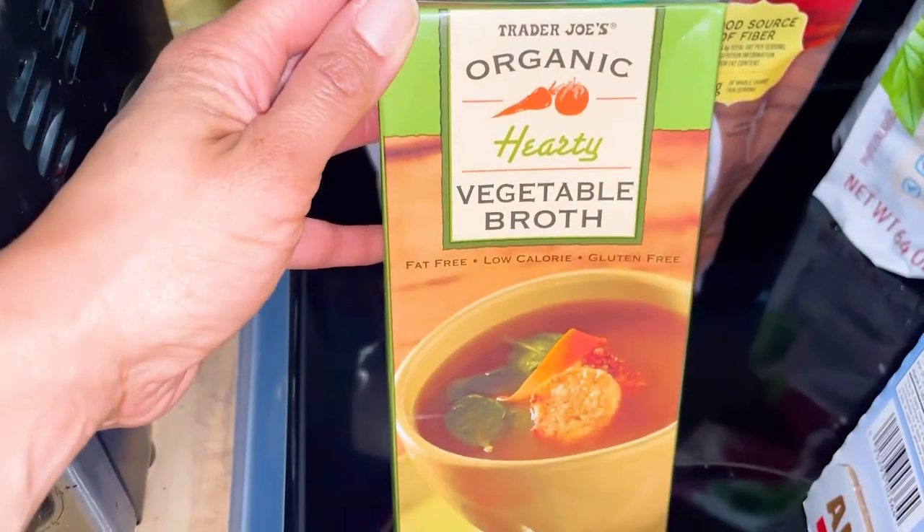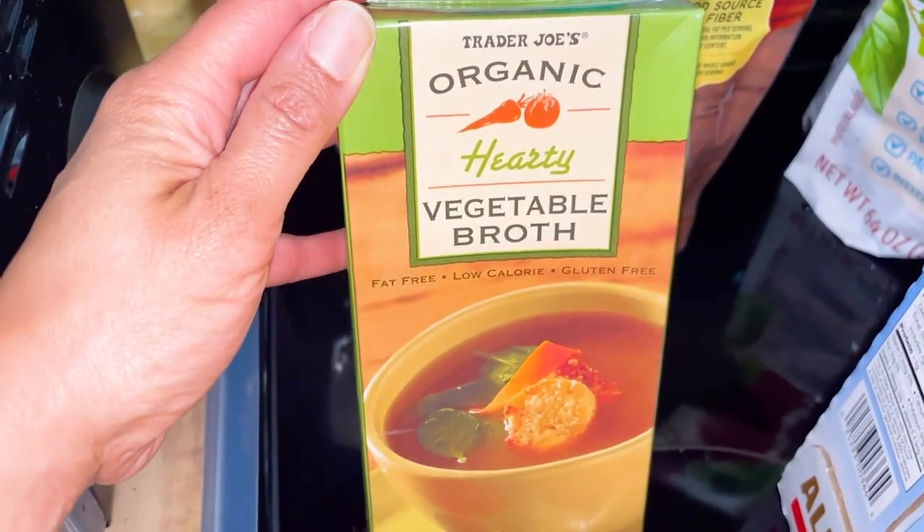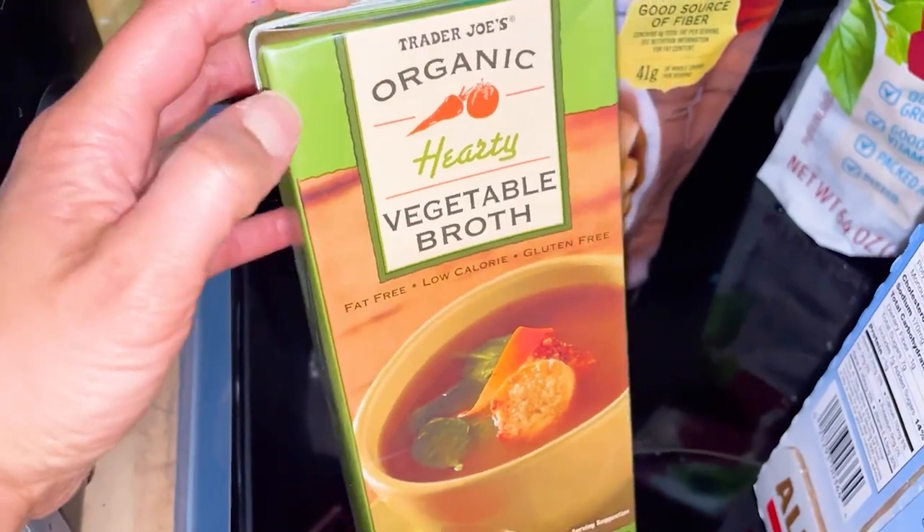Next is the vegetable broth. I always get this for stir frying and sautéing vegetables so you don't have to use any oil.